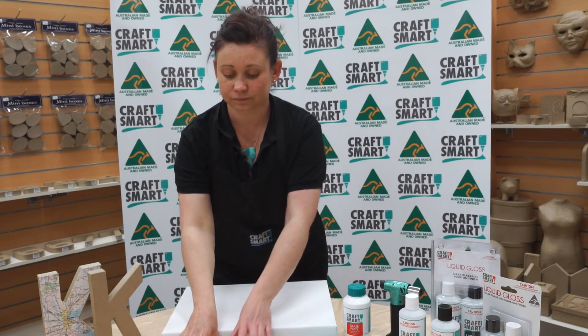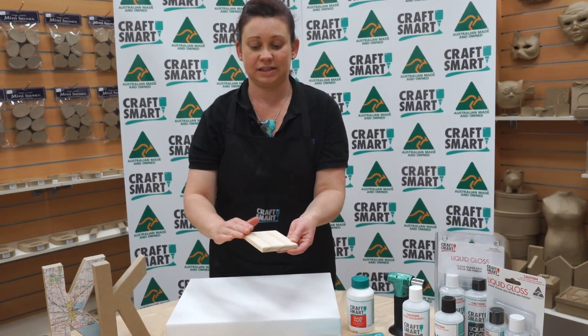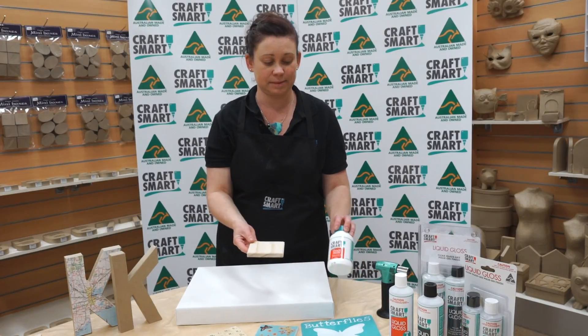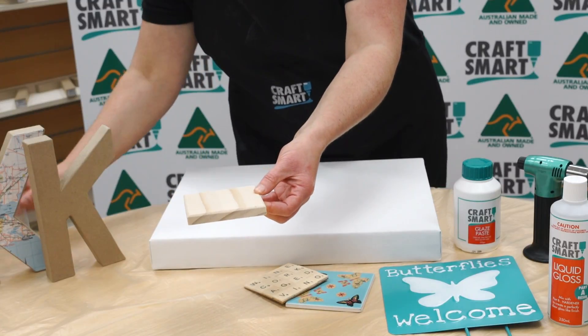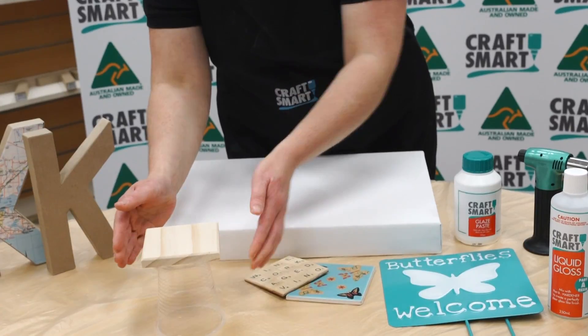If you want to do it on timber, a little timber coaster here — perfectly sand the timber smooth and then you'll put two coats of the Craftsmart glaze paste over the top with two hours in between coats. You want to raise the timber coaster off the surface, and you can easily do that by placing it on top of a plastic cup.